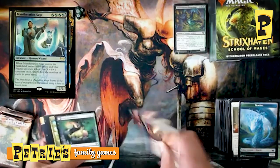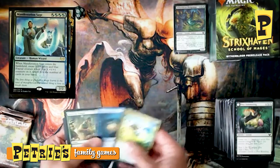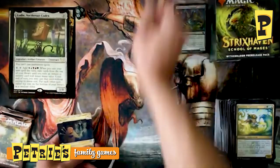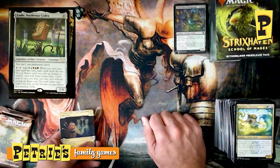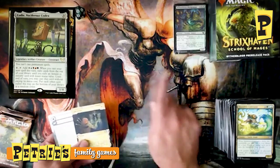Third Witherbloom pack — Pest Summoning as our Lesson, an awesome turtle druid Quandrix Cultivator, Wormhole Serpent, Fortifying Draft, and Cody — Vociferous Codex! If you want to run a five-color instants-and-sorceries deck, Cody is for you. He won't let you play permanents — no artifacts, enchantments, creatures, or planeswalkers — but he'll dig for spells and give you mana to cast them. An interesting Commander build for sure. In a sealed pool though, not being able to cast creatures is rough, since that's typically how you win Limited. Unless you can give Cody to your opponent. Also a Revitalize.